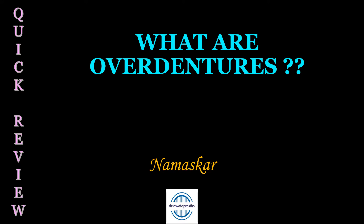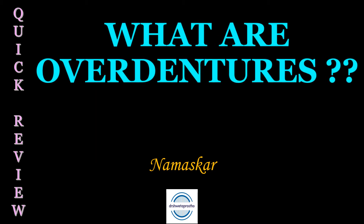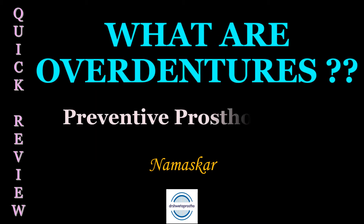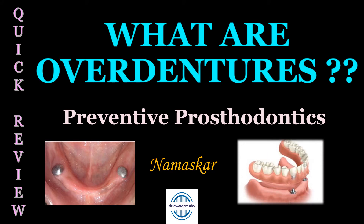Namaskar. Today in the quick review section the topic is what are over-dentures? They are a way for preventive prosthodontics. As a clinician our main aim should be prevention, preservation of the remaining natural teeth, and also the prevention of the residual alveolar bone loss after the teeth are extracted.